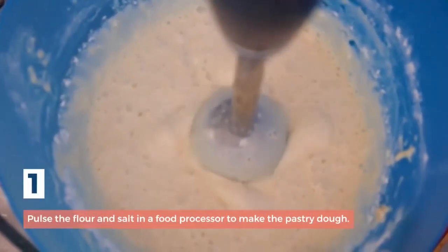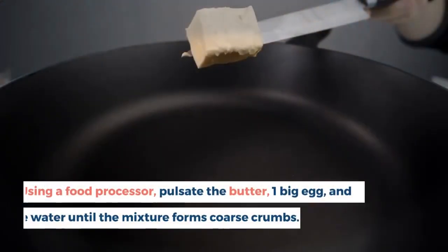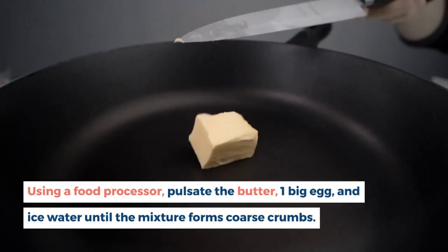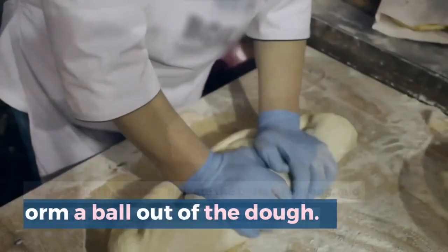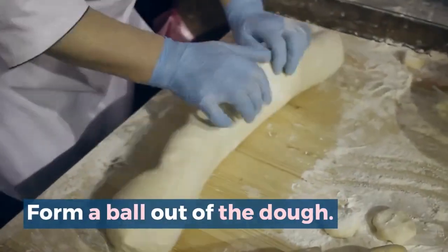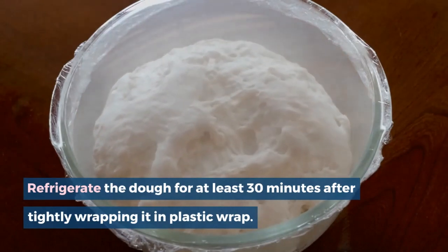Method. Step 1: To make the pastry dough using a food processor, pulse the flour and salt together, then add the butter, one large egg, and ice water and pulsate until the mixture forms coarse crumbs. Form the dough into a ball, tightly wrap in plastic wrap, and refrigerate for at least 30 minutes.